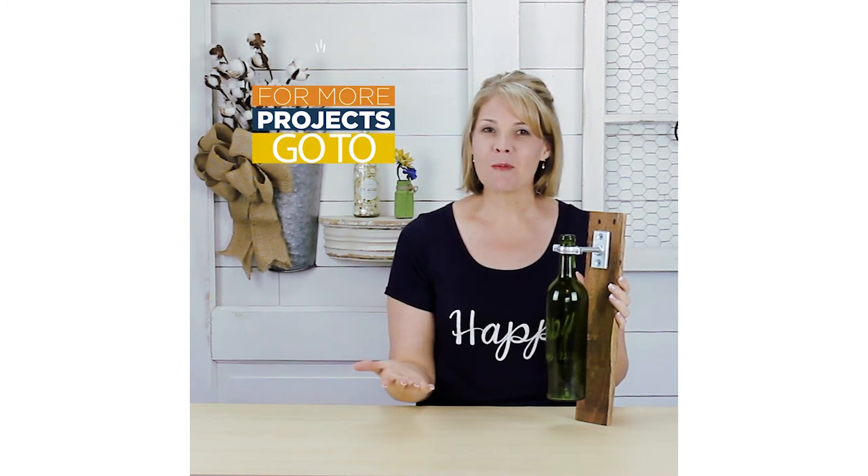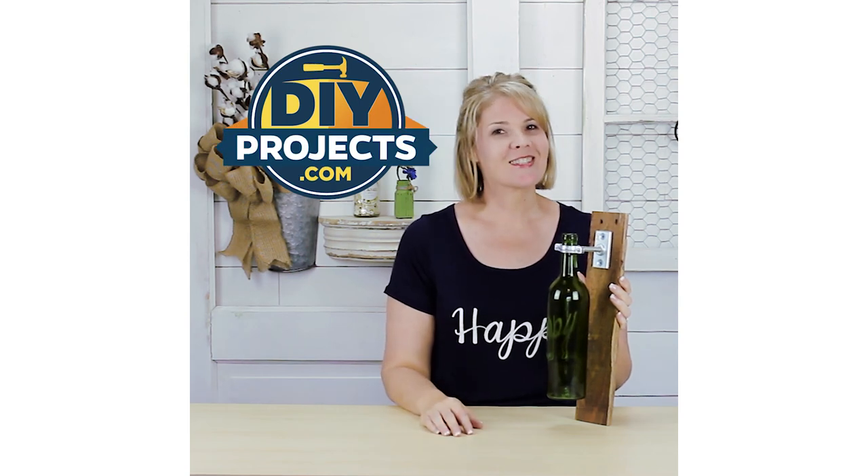Again, I'm Meg from DIYProjects.com. Thank you so much for watching and I will see you in the next video.